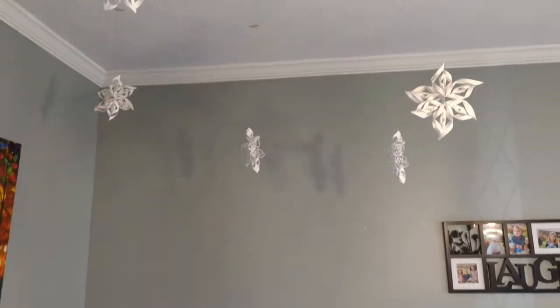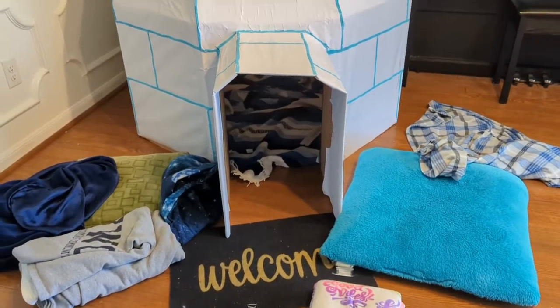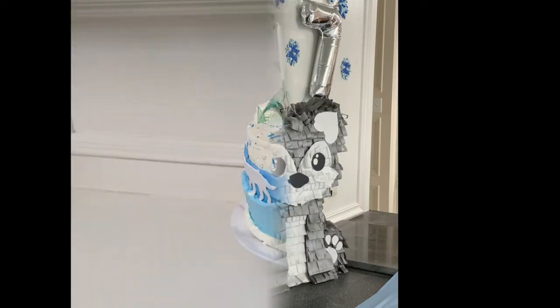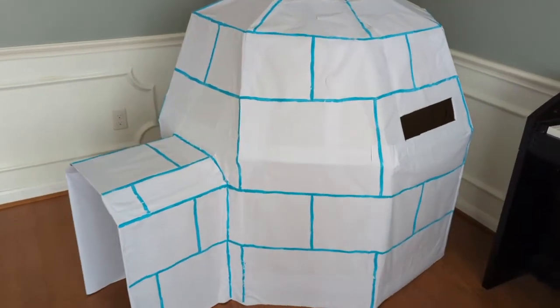One of the things my daughter requested for her arctic animal birthday party was a large igloo that she and her friends could sit in, and I was more than happy to create one. To see some of the other things I made for her party, like the pinata or the cake, check out the description. But this is She's Making Something, and in this video, I'm making a kid-sized cardboard igloo.